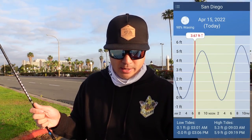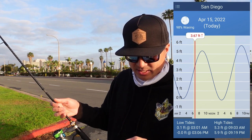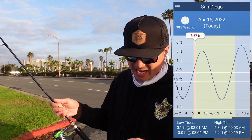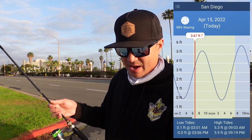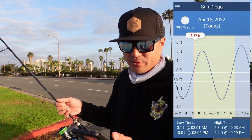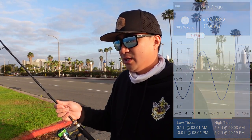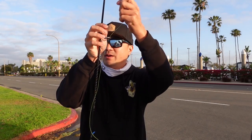Before we start fishing, let me check the tides. It is currently 7:02 a.m. here at Harbor Island, San Diego Bay. We're going to be fishing an incoming tide — it peaks at 9:03 a.m., exactly two hours from now, going up to 5.3 feet. The moon is almost full, 98% waxing, so fishing should be good today. Unfortunately I don't fish nights because I can't get good quality content for you guys.